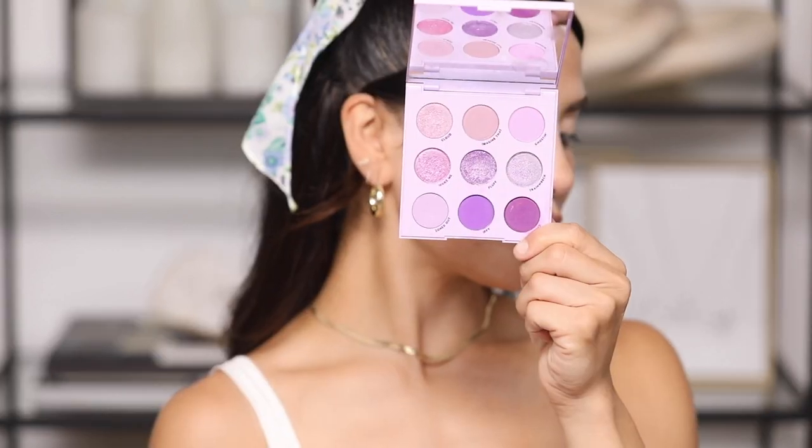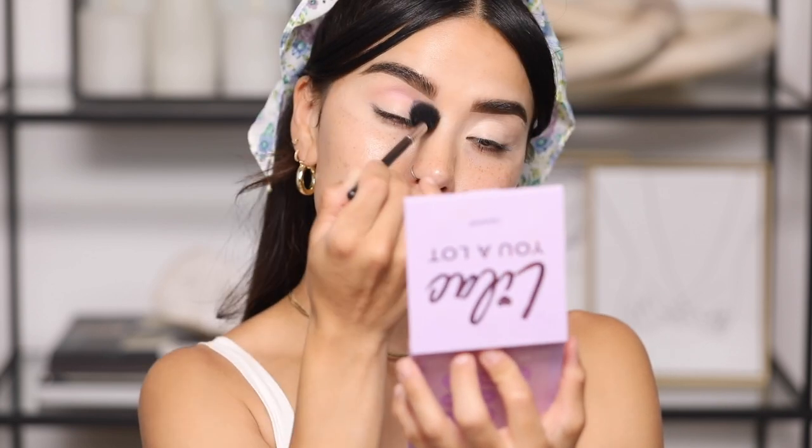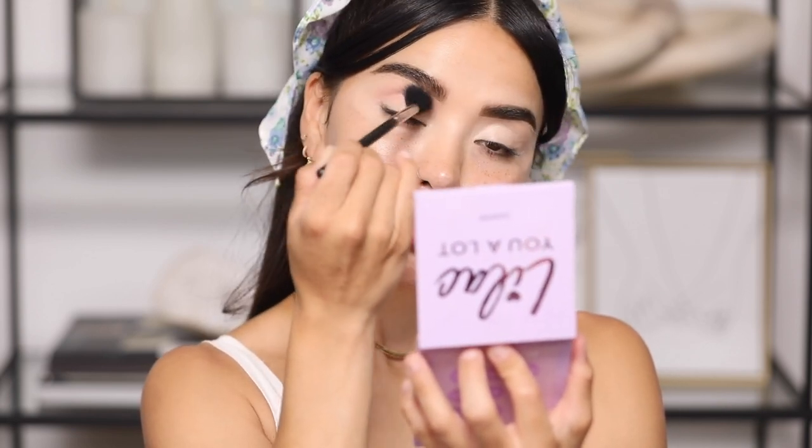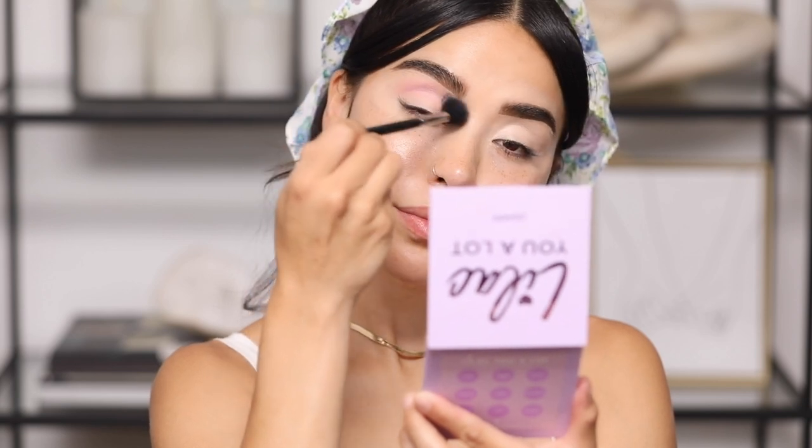Next I'm going in with the ColourPop Lilac You a Lot eyeshadow palette. To me this is one of the best lilac eyeshadow palettes out there — first and foremost the price point is amazing, it's affordable, and the color scheme is perfect. I'm starting off with the shade Ghostin, applying it with the Morphe M501 brush which is a super large blending brush. I'm going right into the middle of my eye and blending out — this color looks bright but is actually really soft once applied. This is my transition shade for the outer crease.